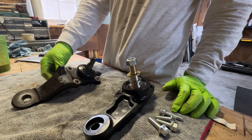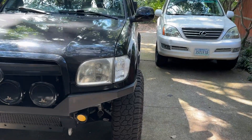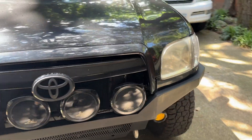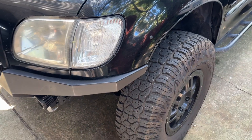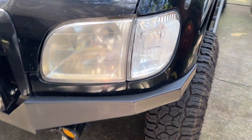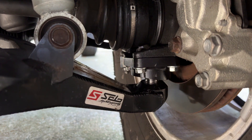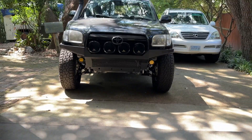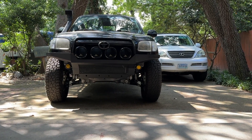I got everything put back together and tried to adjust the toe as best I could visually, but it feels a little off — I'll need to get it professionally aligned. The steering is a little heavier because the ball joints and uniballs are fresh, but the best way to break them in is to just keep driving. They'll loosen up a little bit over time — that's my experience with uniball joints. I have an alignment set up for next month when I'm hopefully doing some major suspension work. Any questions, leave them in the comments — thanks for watching.